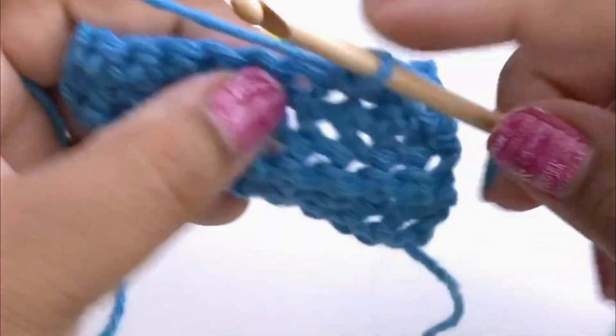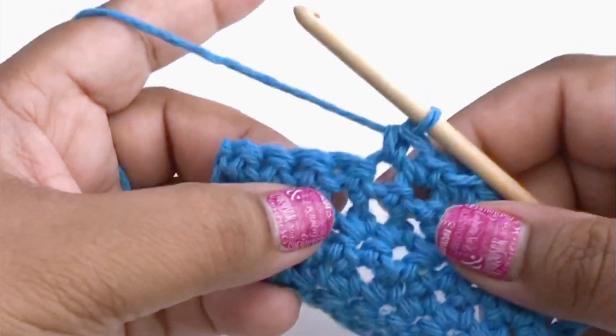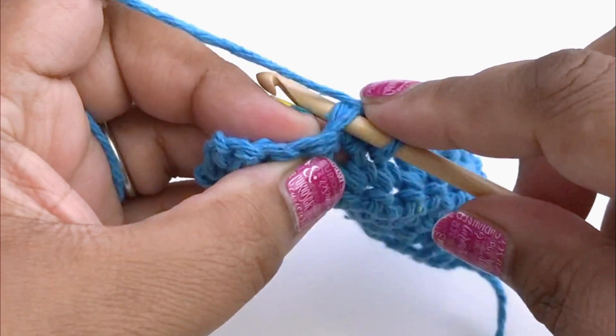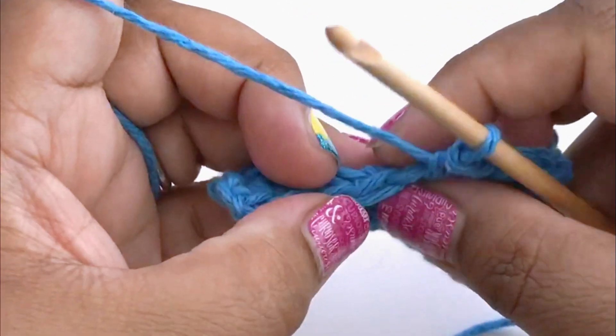Let me move over a couple of stitches to get away from the increase we just did and I'm going to show you a different type of increase that's a little bit more invisible. Instead of working our stitch directly into the stitch in the normal place, we're going to do the first stitch into the back loop only.